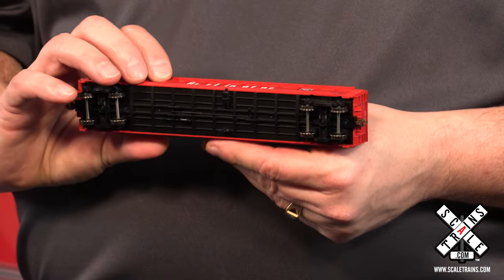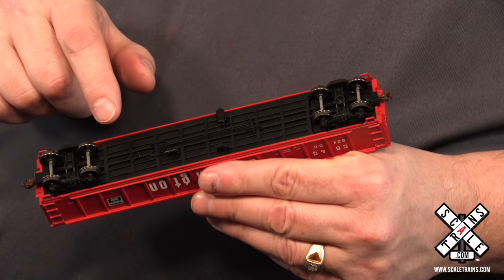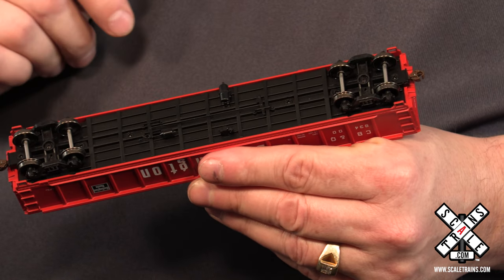Looking at the bottom of the car, we went one step further this time and actually put separately applied brake parts. You've of course got all the underframe detail and metal wheels that roll really easily on your railroad.